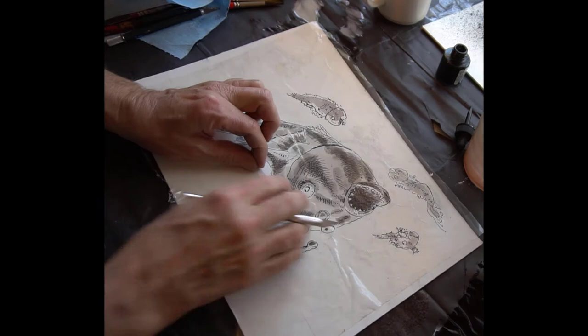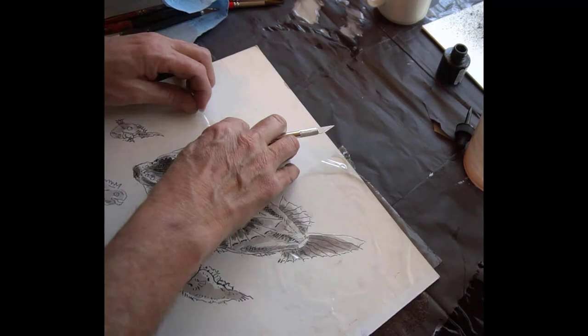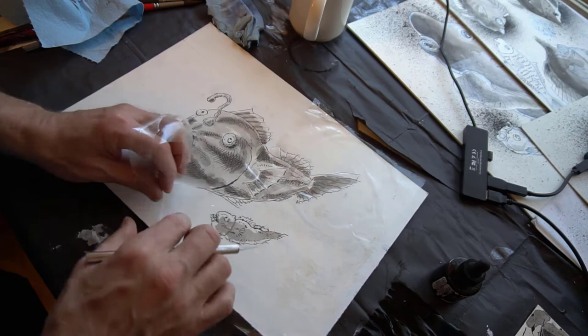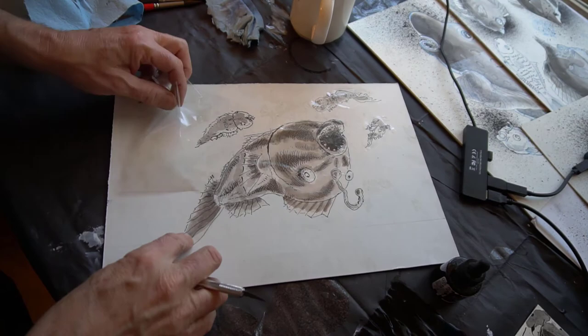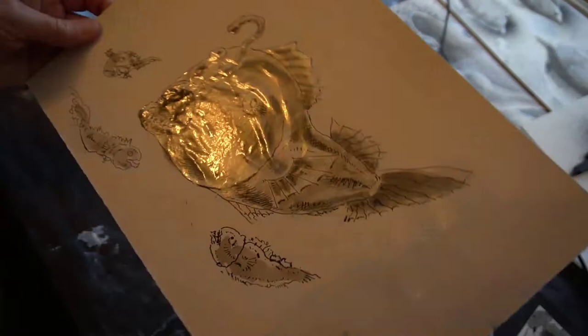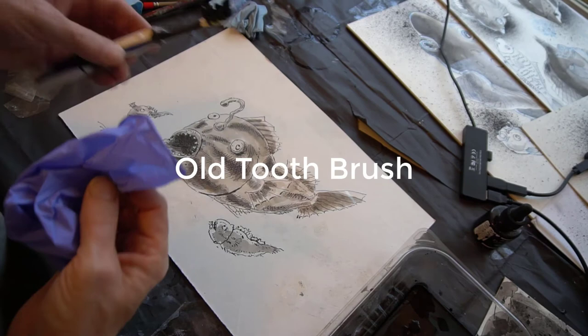Now you want to peel off the frisket paper, leaving the part that you don't want ink to get on and exposing the part where you do want the ink to happen. You notice I'm pulling away from the large fish — that helps it to not rip and tear. And maybe one of the other things you noticed is that I tried to cut it in one long continuous cut, being really mindful of the corners. That's one place that you can run into problems, with those tearing when you pull it off. And now to the super fun part: old toothbrush, a glove, ink, and splatter.